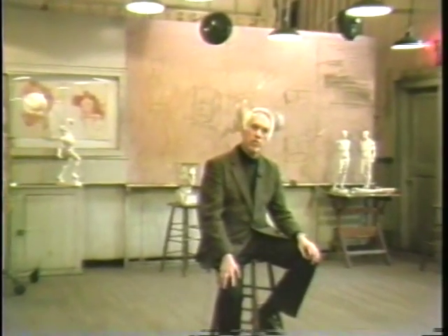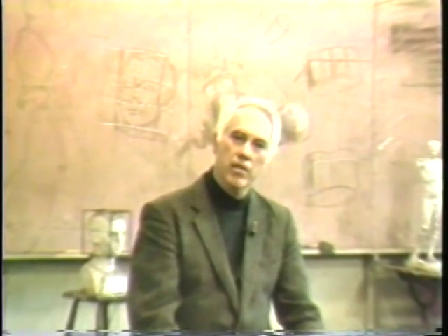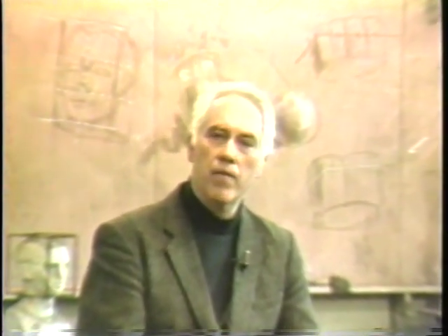I'm Don Holden at the Art Students League of New York. I'm in the studio where Robert Beverly Hale taught figure drawing and artistic anatomy. You're now going to see lecture number five on the shoulder girdle.